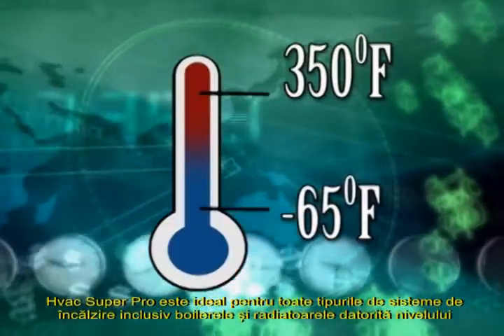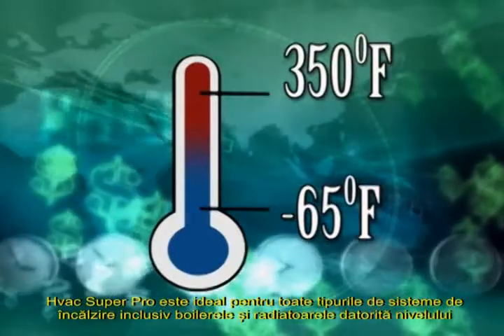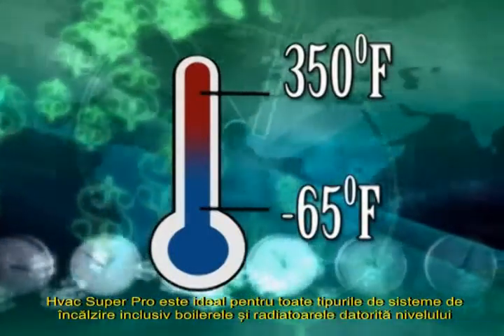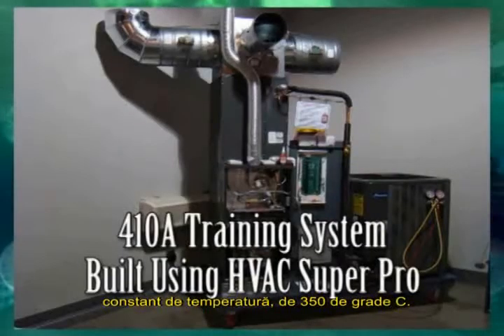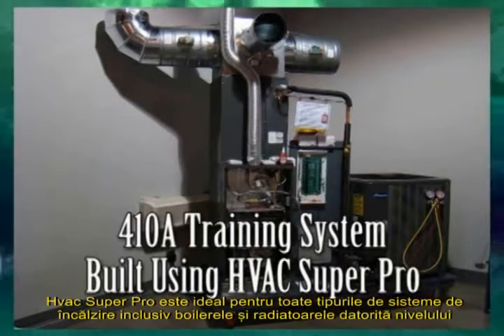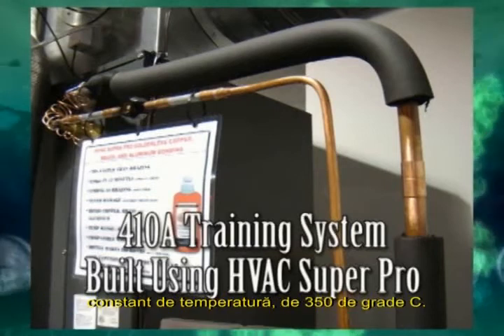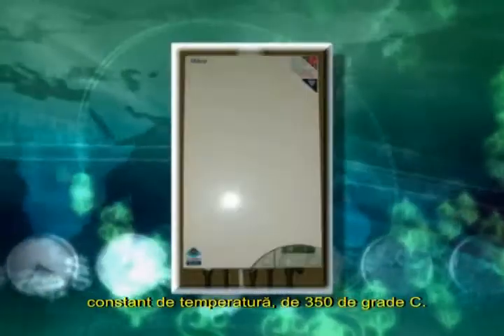Super Pro has a temperature range of minus 65 degrees to 350 degrees Fahrenheit, which far exceeds the exhaust temperature of a 410A system. The 350-degree constant temperature range makes HVAC Super Pro ideal for all types of hydro-heating systems, including boilers and baseboard heaters.